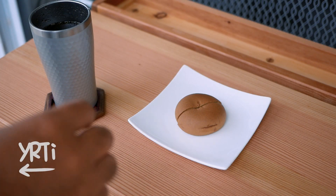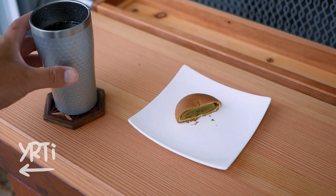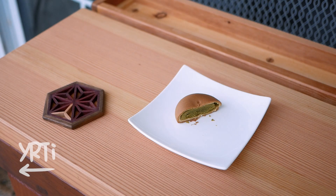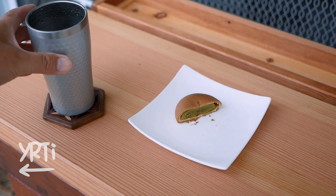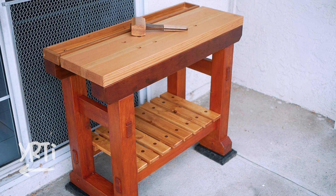Hi everyone! Sorry it took a long time to upload this video. I finally made my workbench with construction lumber and lumber that used to be a part of my garage. Here's what I made. Of course, as usual, I made it with hand tools and it was a real long journey. Let's see how I made it.